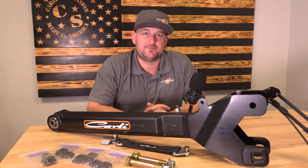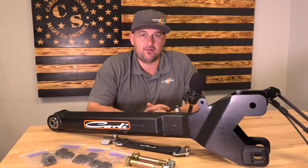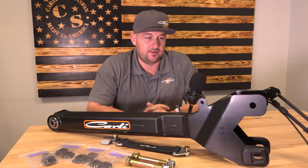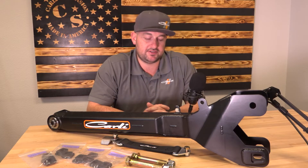What's up, everybody? Dan with Carly Suspension here. Today, you see in front of me a product that looks very familiar, but probably slightly different. The Ford fabricated radius arms have now become the Ford adjustable radius arms.